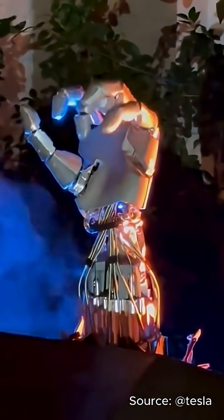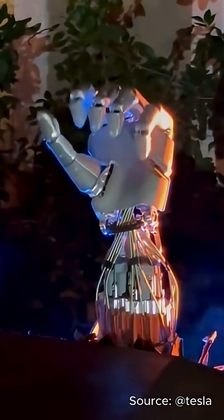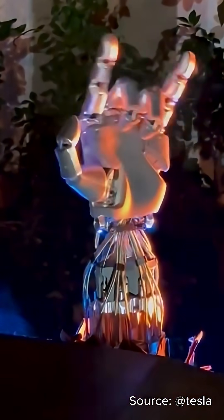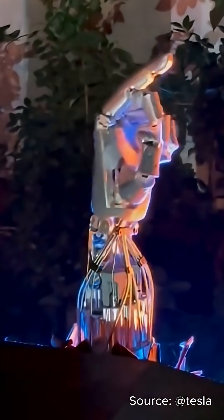In demos, Optimus picks up objects with insanely precise control. Some of the motion is still teleoperated by a human, but the hardware is already on another level.